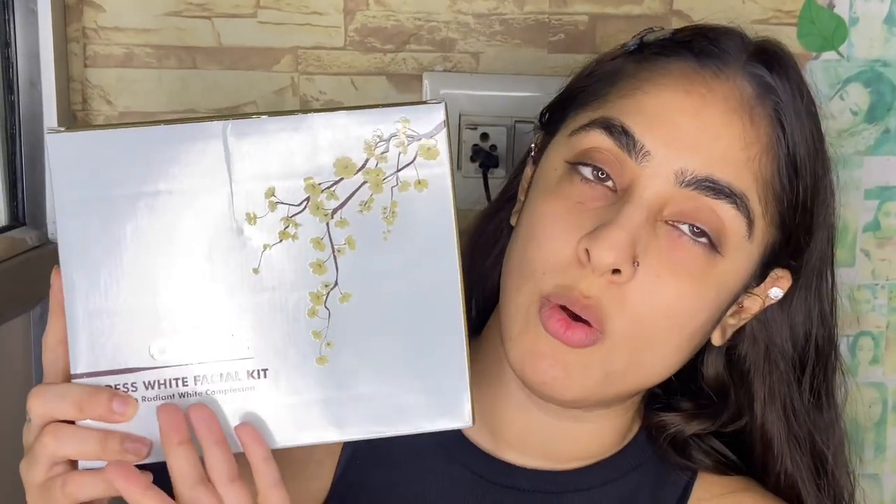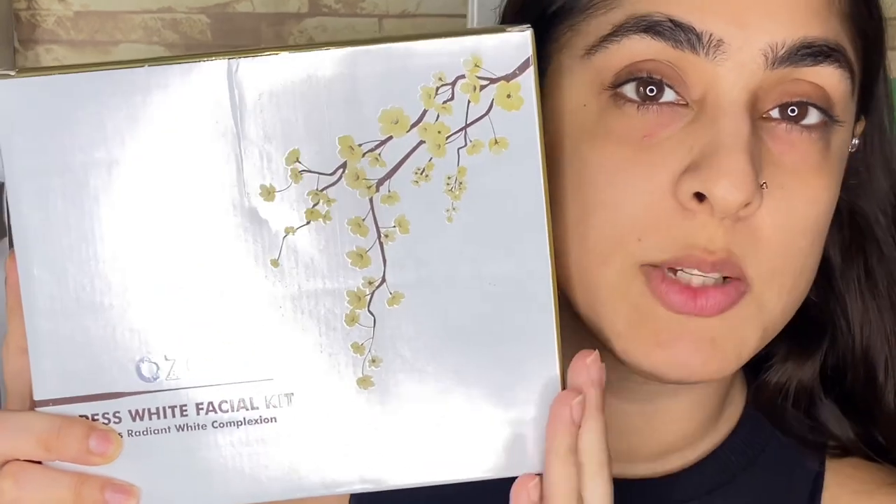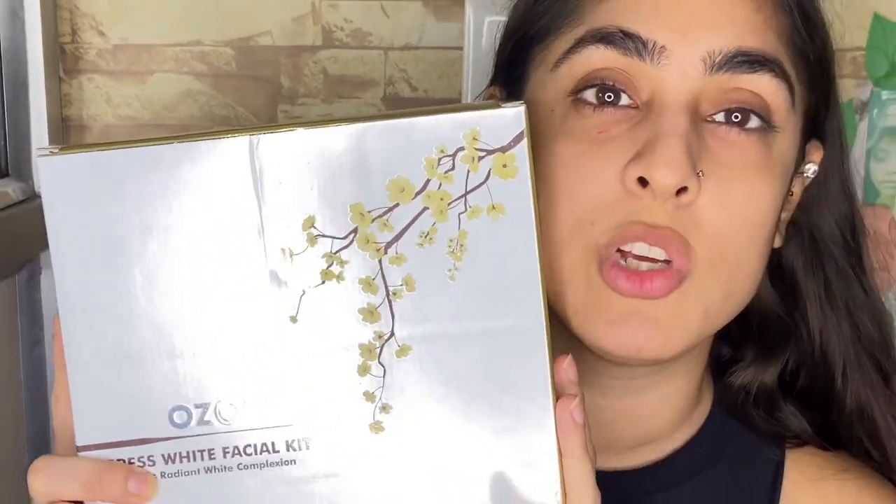I will test and trial it for yourself, so you will definitely want to see the end of this video. Today I have brought this Ozone Facial White Facial Kit, and I will use this brand and give you honest reviews.